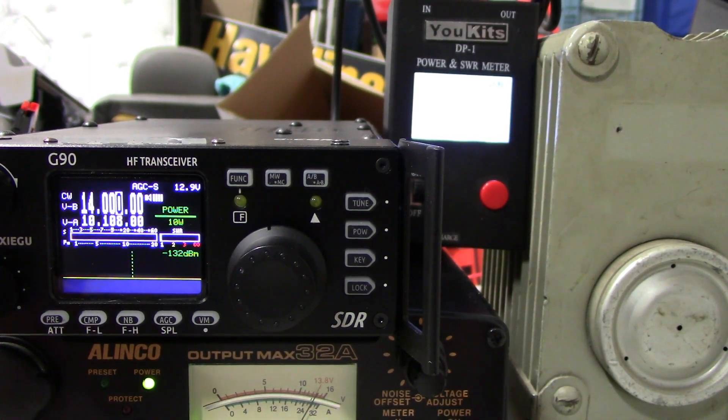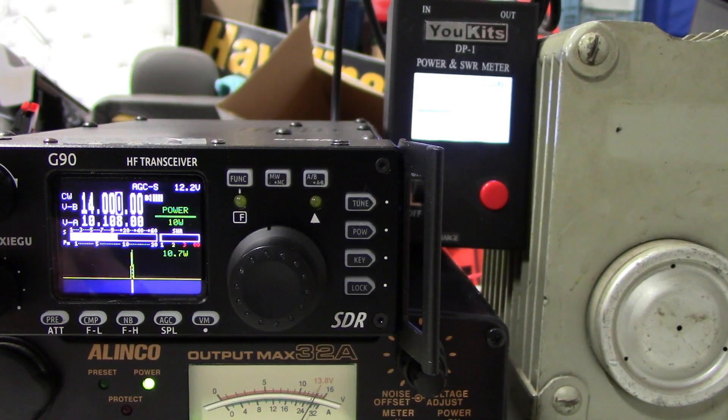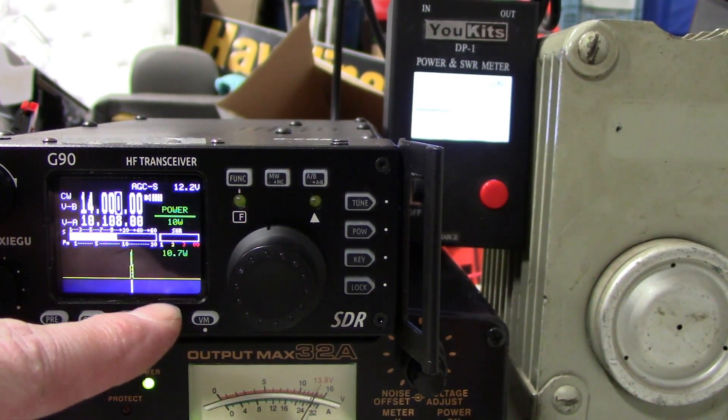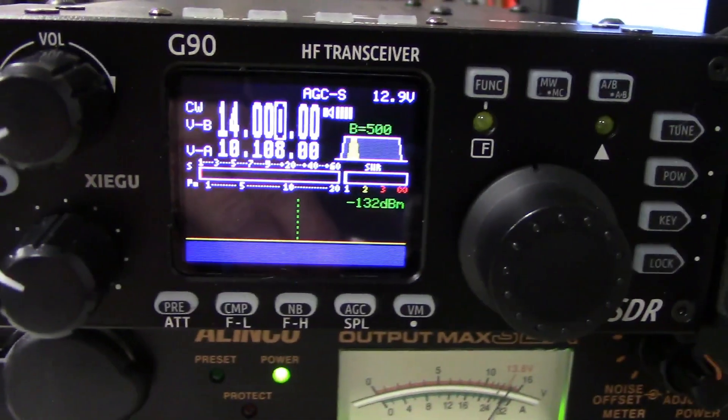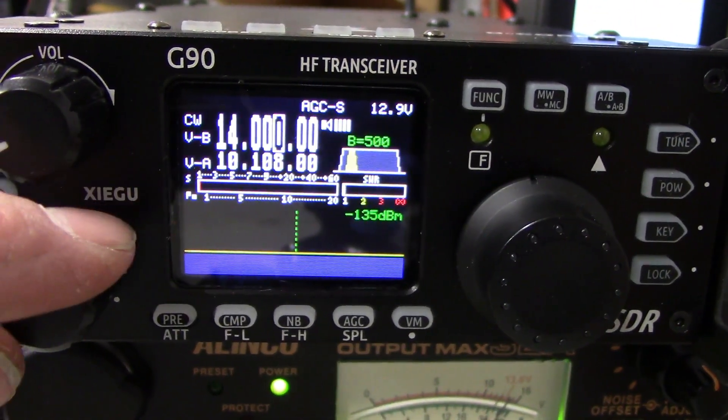I'll go to 10 watts, and what I'm going to do is just back down — you can watch the meter there. So 10.7 watts here, as we can see on the meter, and 12.2 there. I'm just going to walk you guys through here quickly, and you can watch the meter at the bottom as I flip through.